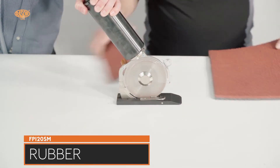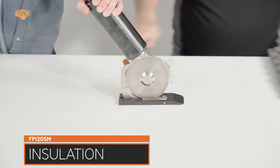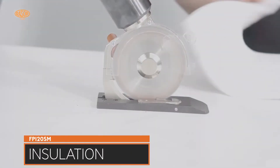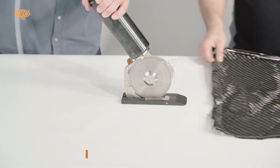With one horsepower, the FP120SM is able to cut even the toughest and strongest materials like carbon fiber in multiple layers. Also rubber, fiberglass, and aramid can be cut easily.